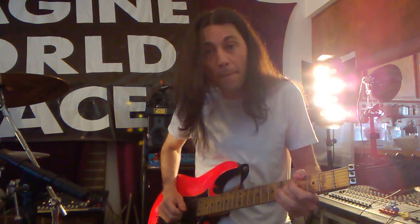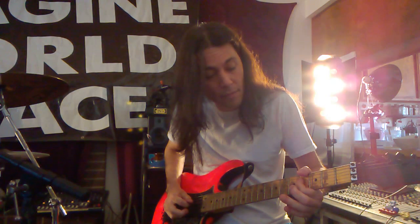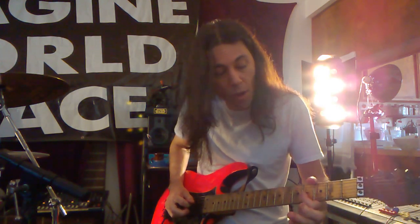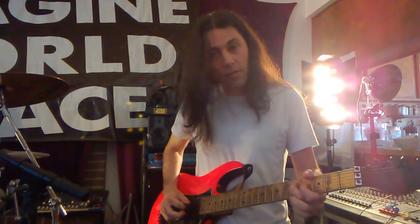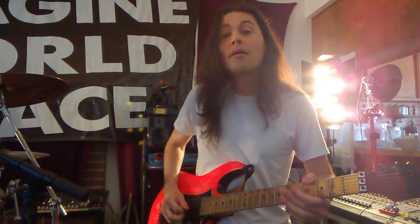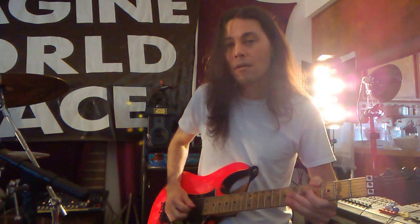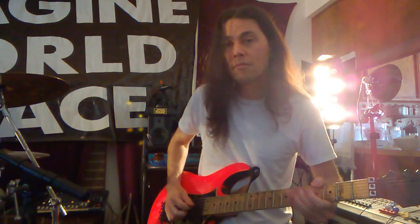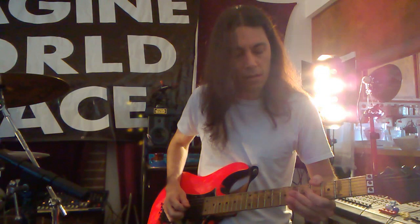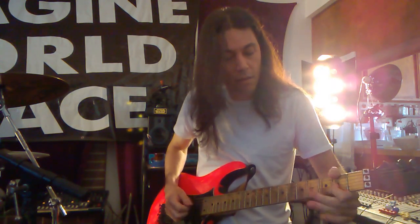So it goes — fourth string, third string, third string open, third string open, all on the third string here. And one pick there. Or you could go — and then there's it again.